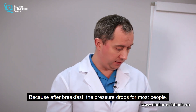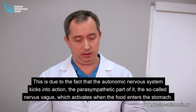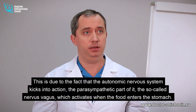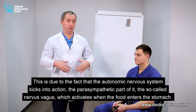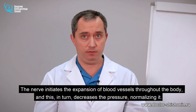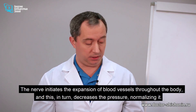After breakfast, pressure drops for most people. This is because the autonomic nervous system kicks into action — the parasympathetic part of it, the vagus nerve — which activates when food enters the stomach. The nerve initiates the expansion of blood vessels throughout the body, which decreases the pressure, normalizing it. So you need to take that into account too.